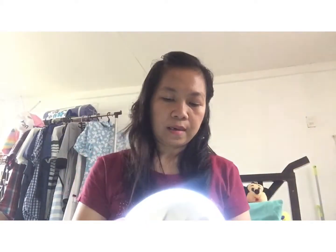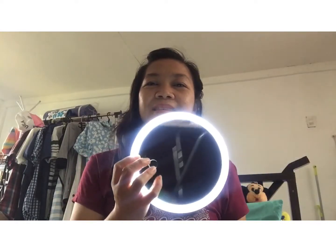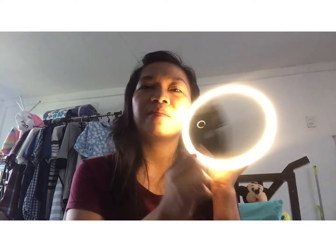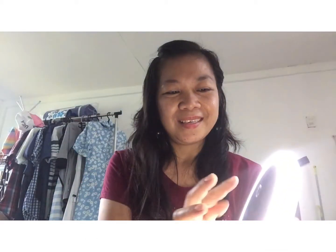LED cosmetic mirror, guys. Wait, let me show it first. Later I'll set it up — okay. It's a cosmetic mirror with LED lighting, guys. Awesome.